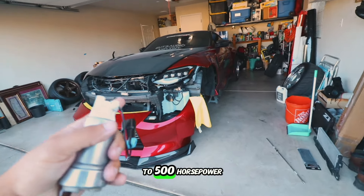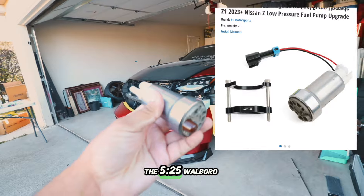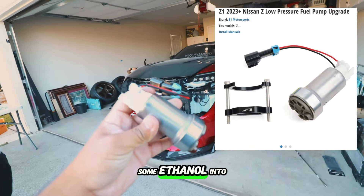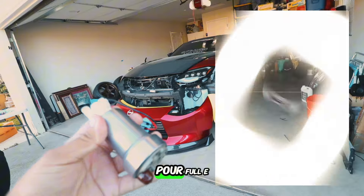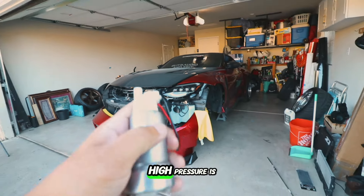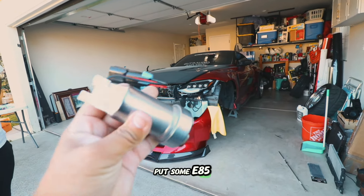Welcome to another episode of Road to 500 Horsepower on the Nissan Z. In today's episode we are installing the 525 Walbro fuel pump on the Nissan Z so that we can start pouring some ethanol into this car. We can't pour full E85 until we upgrade the high pressure fuel pump — that's another $2,000 — so for now let's put some E85 in with this low pressure upgrade.